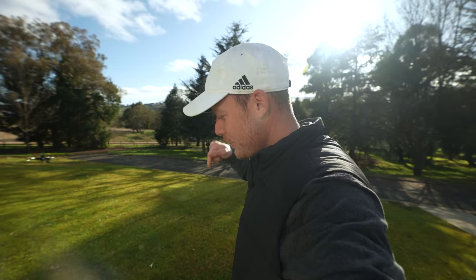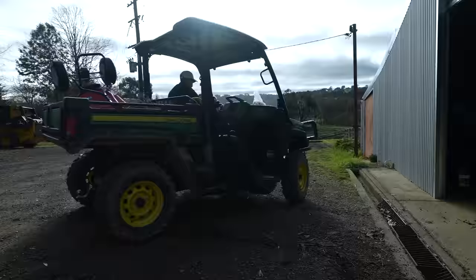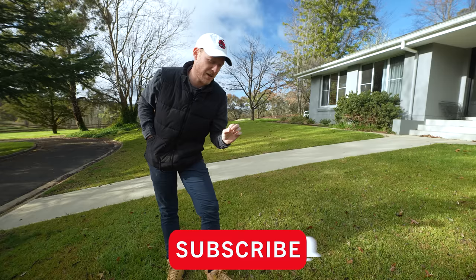Renovation prep starts today - excited about this! Today I'm going to talk about the process of what we do to get our lawn prepped for renovation, and talk about when you can do renovation depending on where you live. Welcome to another lawn tip vid - spring has sprung here in Australia, so it's time to really start thinking about lawn renovations. This is the perfect time to start getting your lawn prepped.